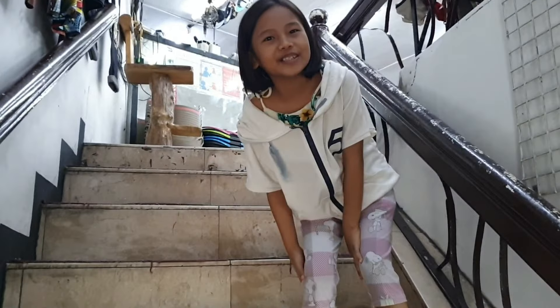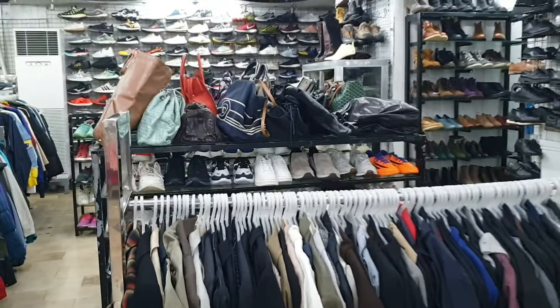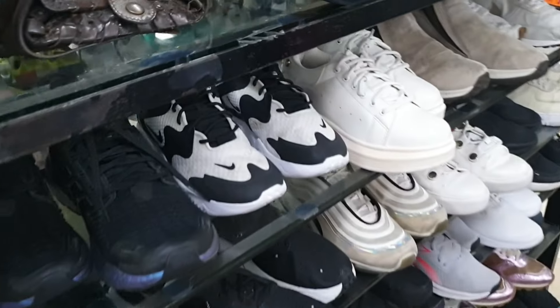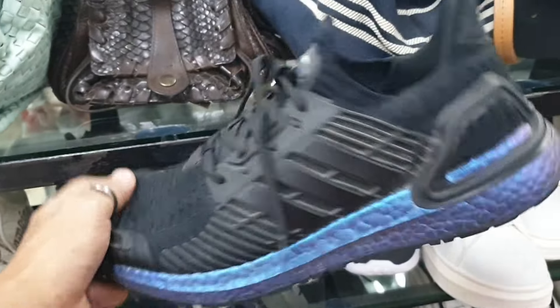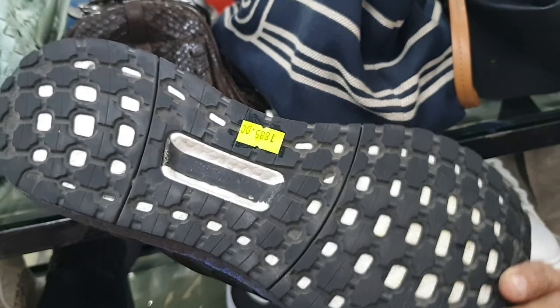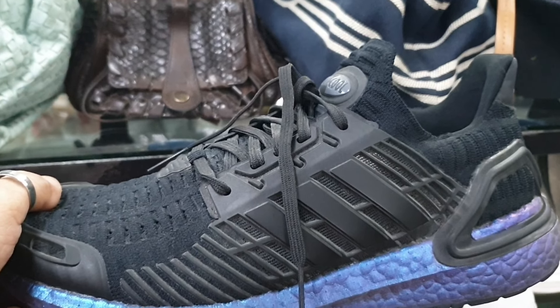Dito tayo sa taas. May nakita tayo rito — Climacool na Ultraboost. 1885, size 8 and a half.